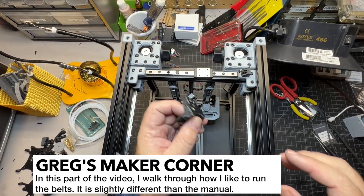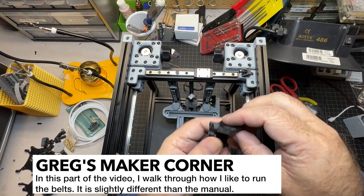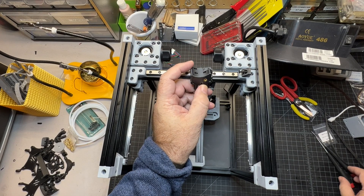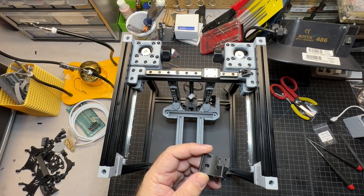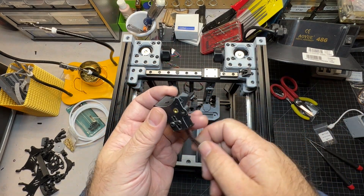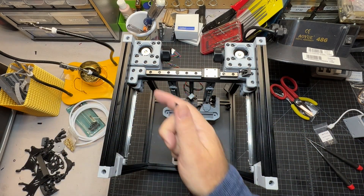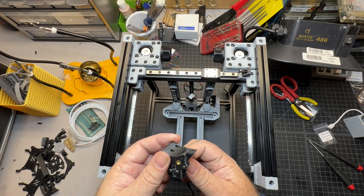What I want to do now is temporarily affix this piece because I think it makes running your belts a little easier. Take your belt and run the top one — that's the left side — run it through the top channel.